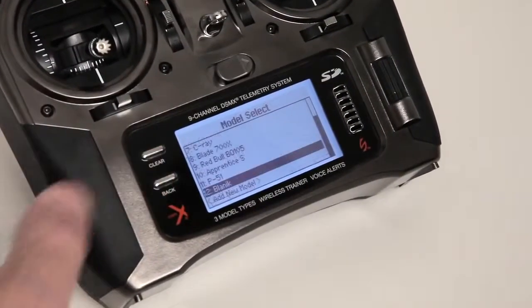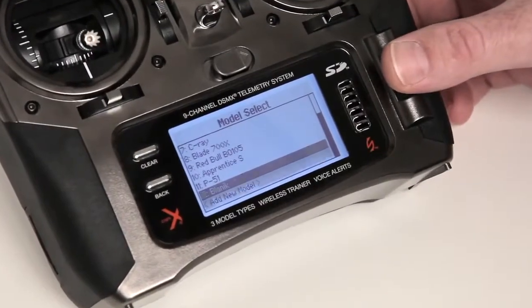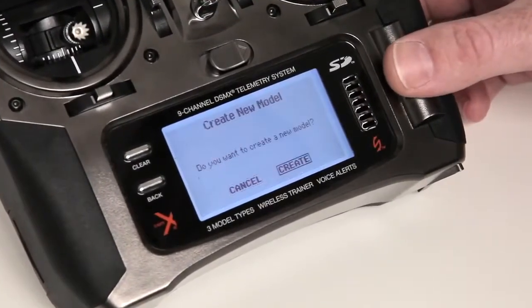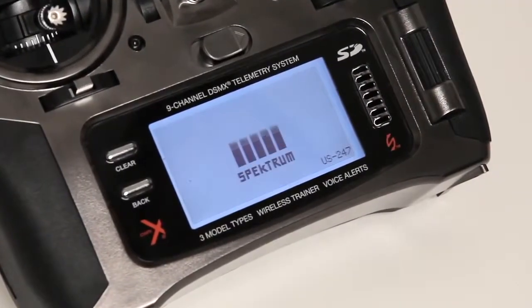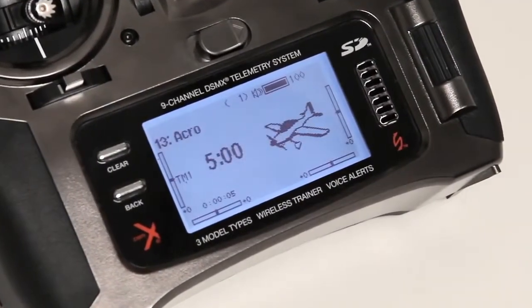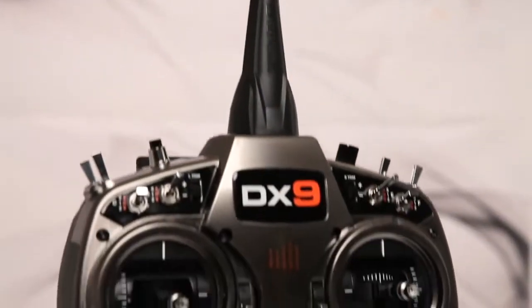This enormous capacity means you'll rarely, if ever, need to juggle models between transmitter memory and the SD card. The model selection menu is easier to navigate too. Only memory slots with model settings saved to them will appear. You won't have to scroll through empty slots or move models around if one is deleted. Of course, advanced features like these aren't of much use if a transmitter is awkward or cumbersome to use. That's why, as with the rest of the Spectrum transmitter line, comfort is a major part of the DX9.